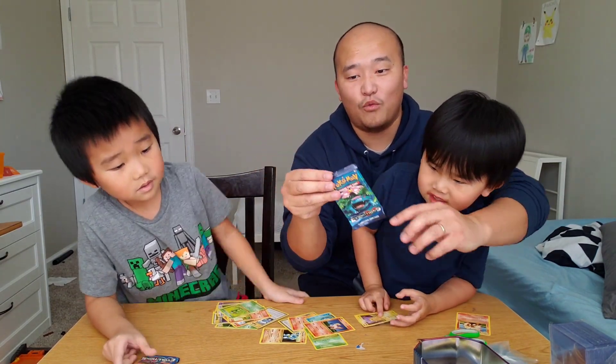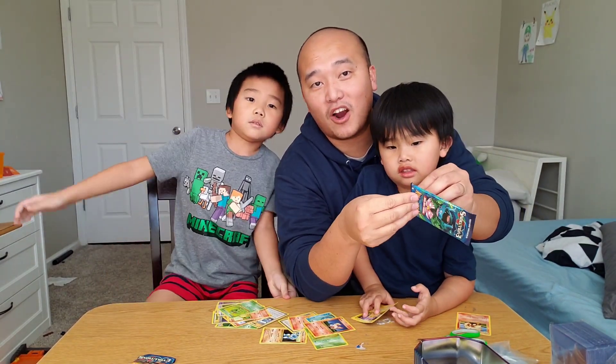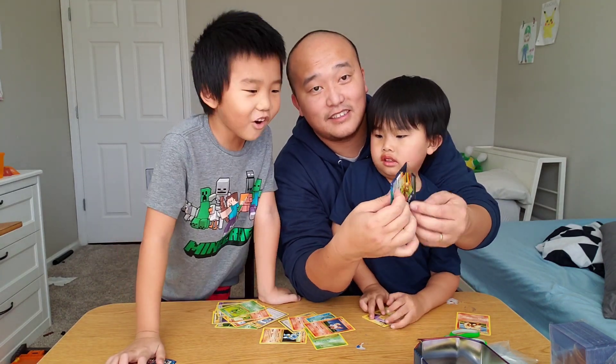So we are down to two packs left. Can we pull a Charizard, guys? What do you think? No.